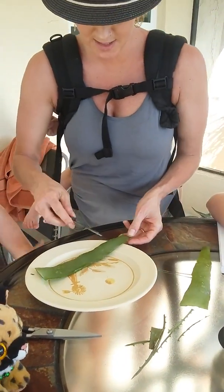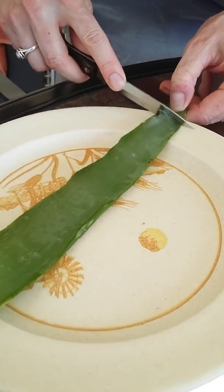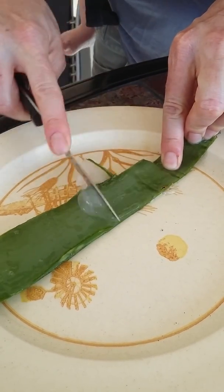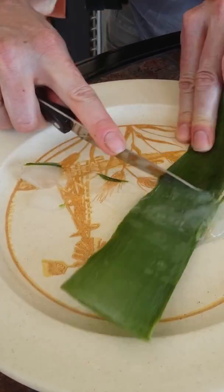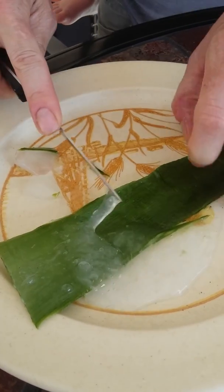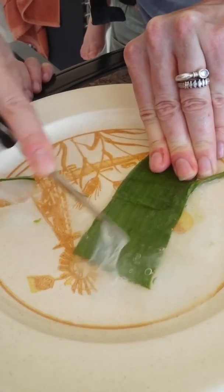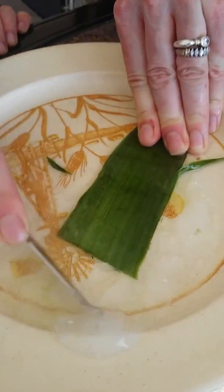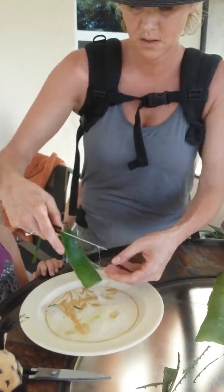We're gonna take the knife and slice it down the middle and scrape it. Would you call yourself a professional aloe vera — no, this is for school, we're doing this for school. They're scaring me with that knife. It helps your body fight off diseases, it helps your immune system. And how does it do that? Explain how it does it.